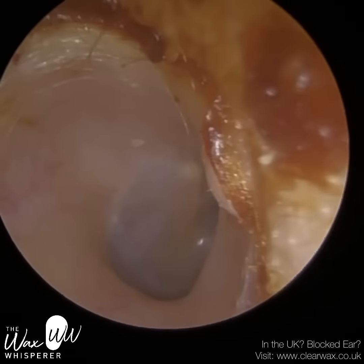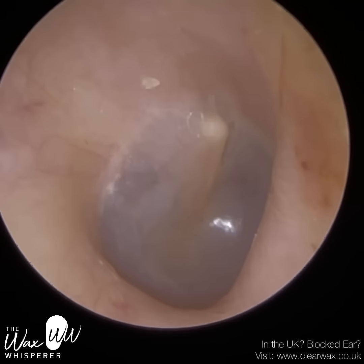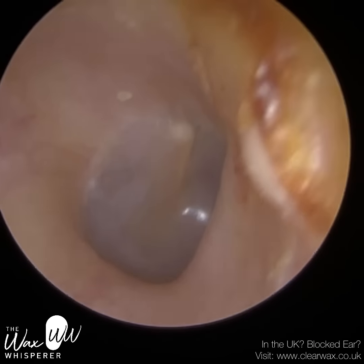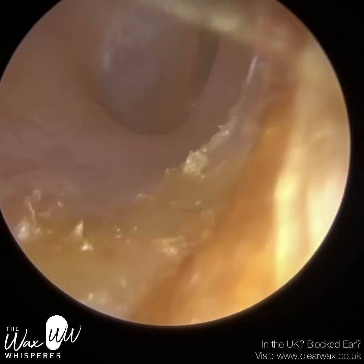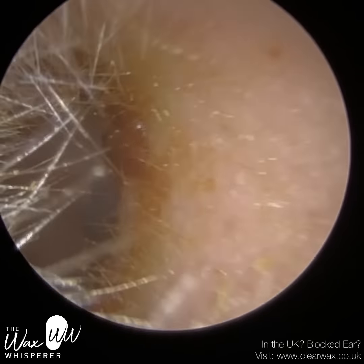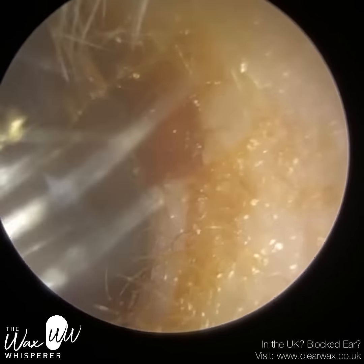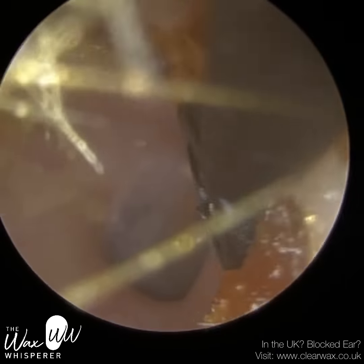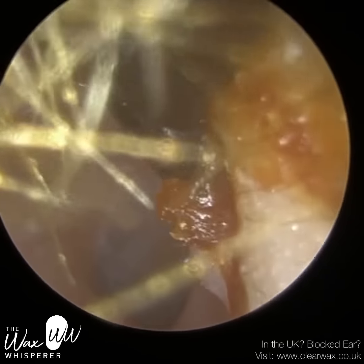So I managed to remove that wax plug. Lovely, healthy eardrum — we've got a fantastic view there. I've got a little pimple to the right-hand side of the ear canal just there. The ear is clean, but because all this wax is in the cartilaginous portion, I just went back in with a Johnson horn and I'm just gently applying some pressure on the cartilaginous portion.